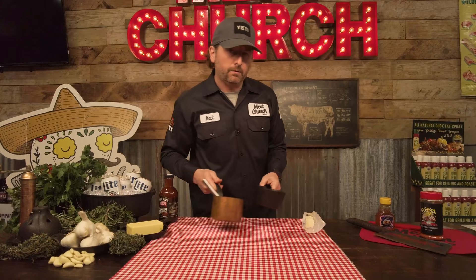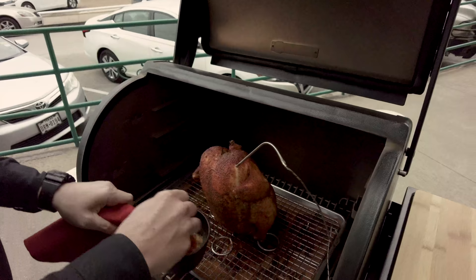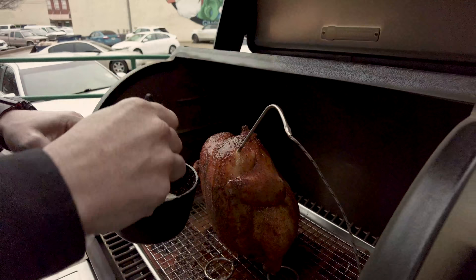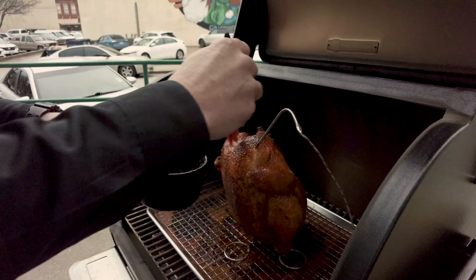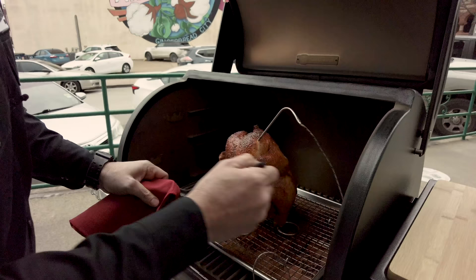I'm going to baste with some butter here that I've melted. We're just building flavors here — the richness of a really good butter. This is unsalted butter because there's a lot of salt in the seasoning. I don't think that's super important, but I know you're going to ask me. I cook this on this pan just to keep it clean — any chance I can to keep my smoker or grill clean, I'm going to take it, so my cleanup is going to be nice and easy.